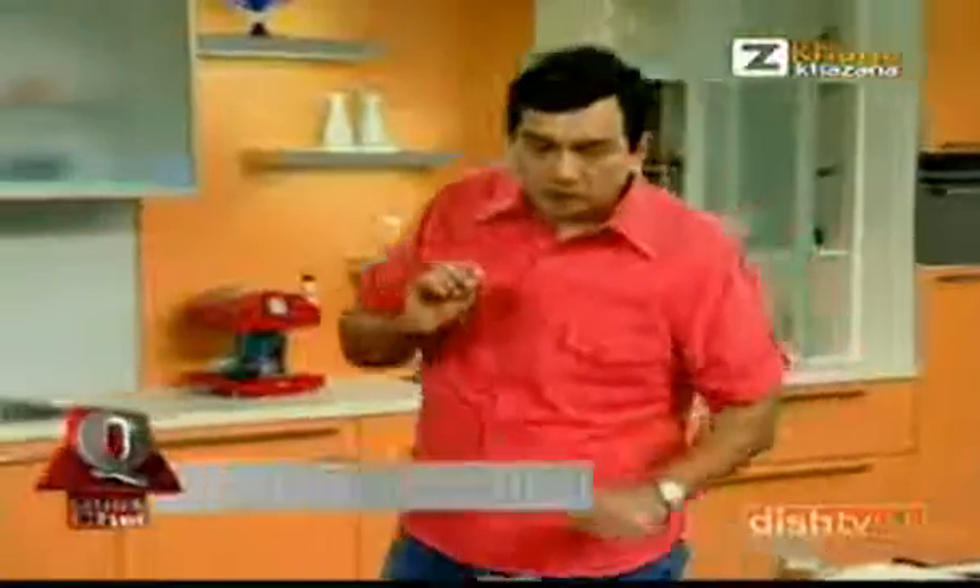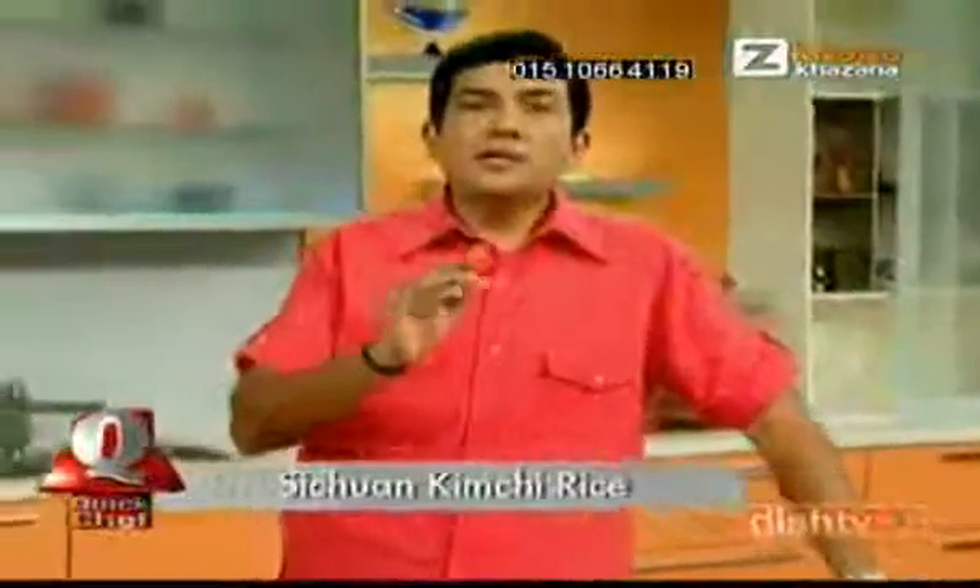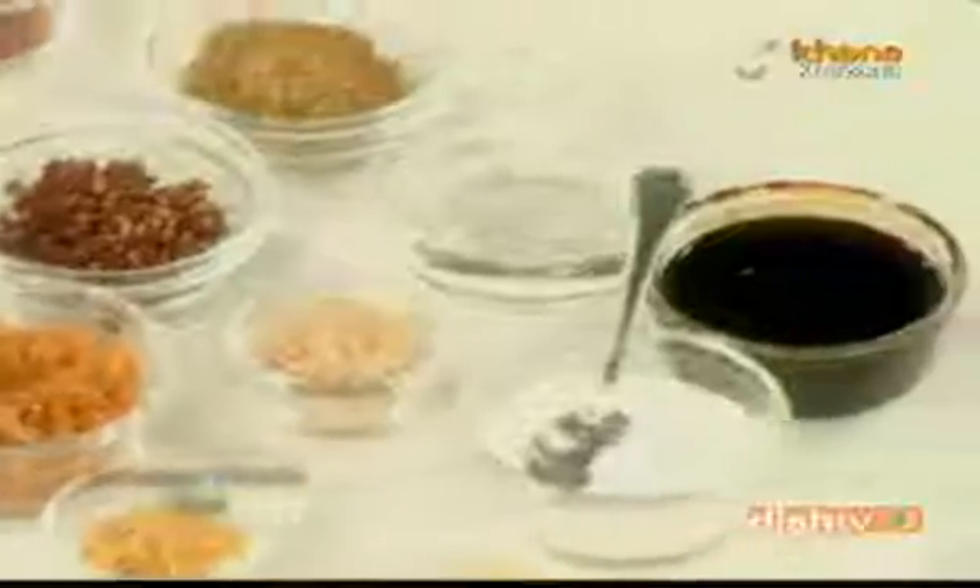I am going to make a big dish in a very big dish — Sichuan kimchi rice.